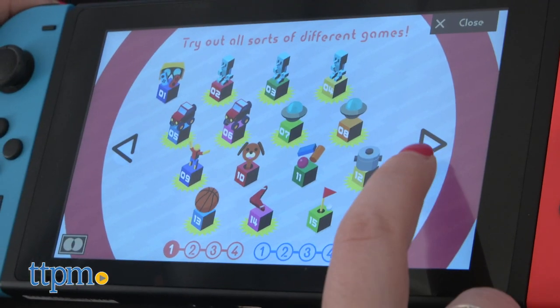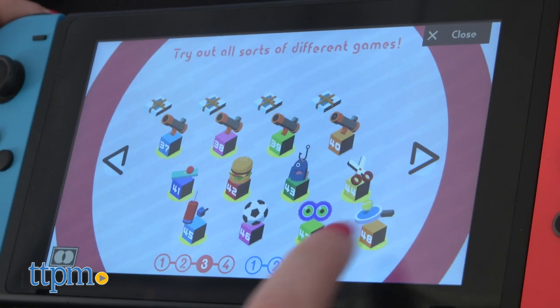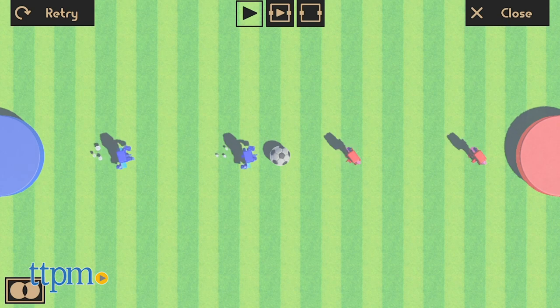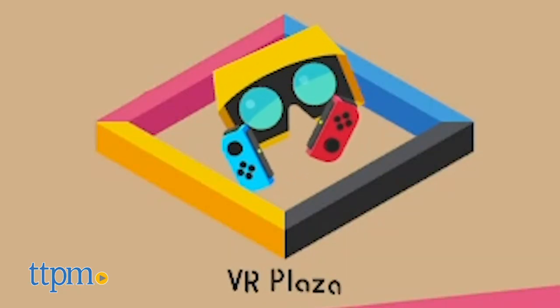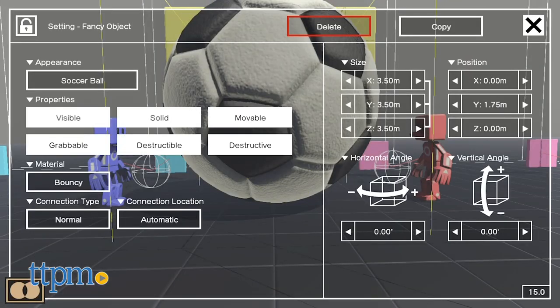As you build each Toy-Con, you'll unlock new mini-games. All the games are quick to play, and they really do fully immerse players in the game's worlds, lending to the feeling of, wow, let me do that again. The VR Plaza is a complete game changer, not just for regular gamers, but especially for those gamers that love to hack the game.